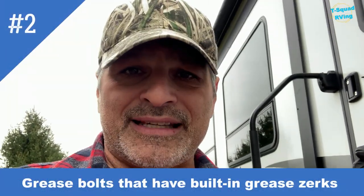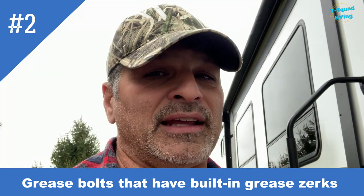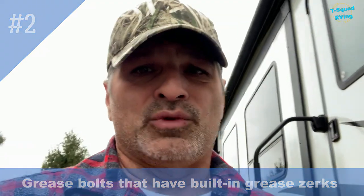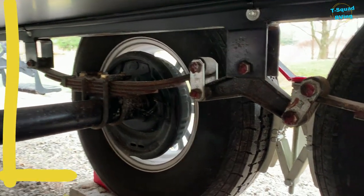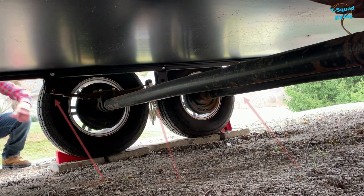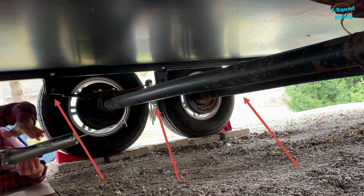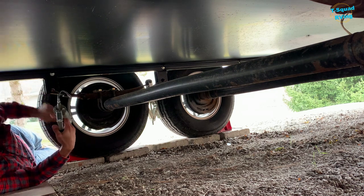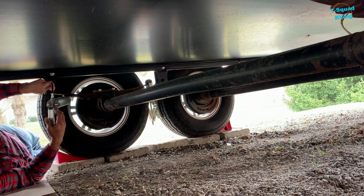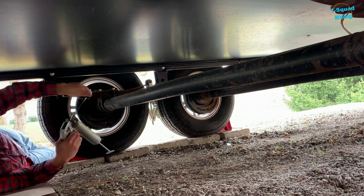Now we're going to go and grease under. They have these screws with a little knob where you fill grease in — you just inject those with a grease gun. I do one or two pumps per screw; it doesn't need much, just enough. I have one here — you have to add your grease — two there and one on the other end. I'll stick it in there and squeeze some grease in there, just a couple, and there it is, coming out right there. Once you see it coming out, you know it's greased.